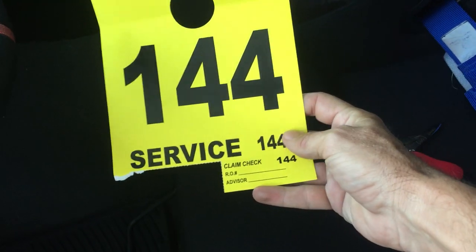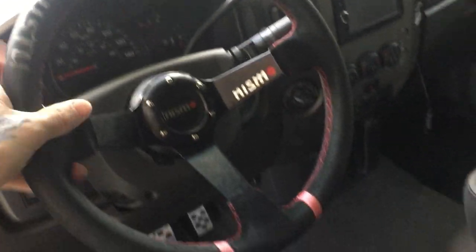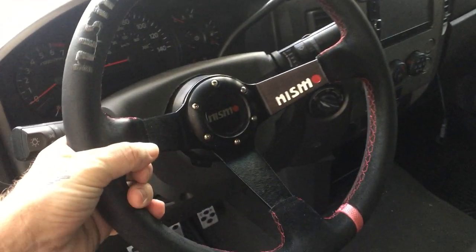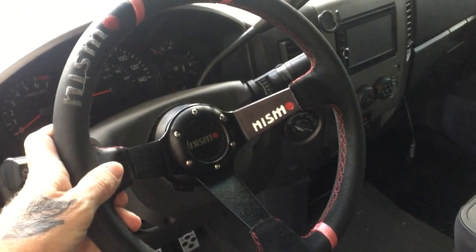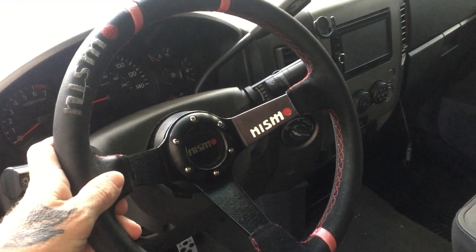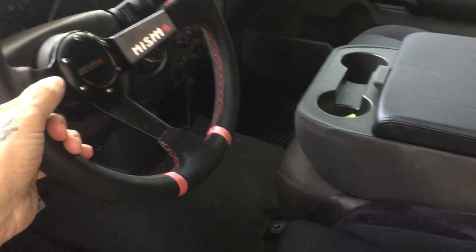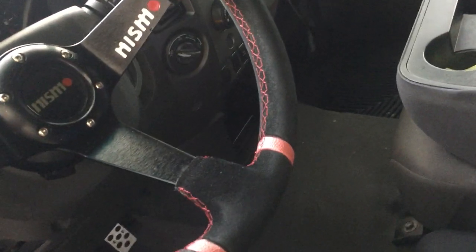I just took it into Nissan and they gave me the 144-point service. This is an aftermarket steering wheel — I'm going to replace it with a deep-dish 4-inch, 350 millimeter Momo. It's $300, so I'm waiting — Christmas is coming up.